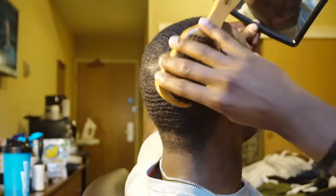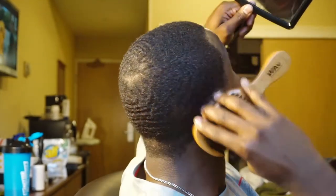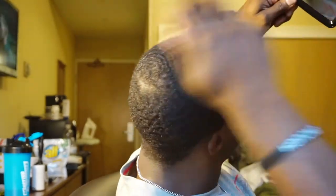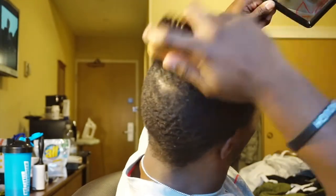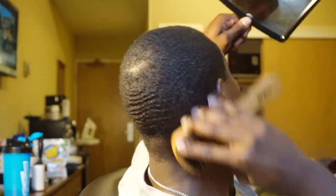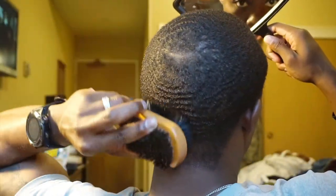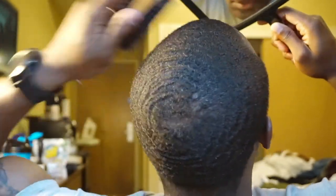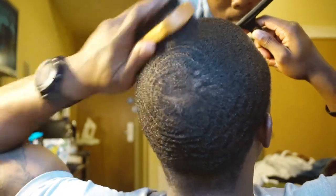And after you get it all in, another brush session. Oh yeah — I'm feeling it, I'm doing this!